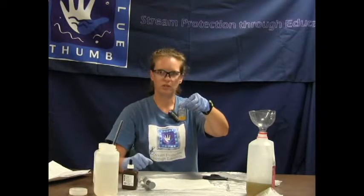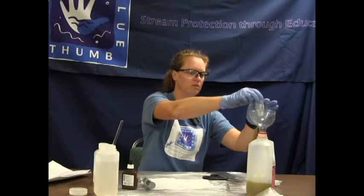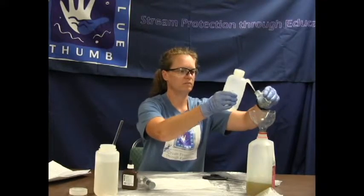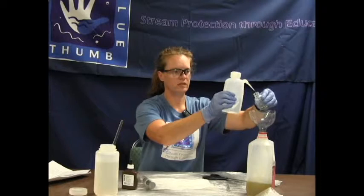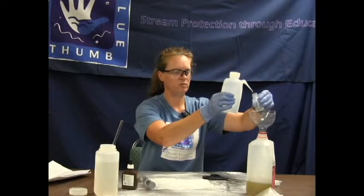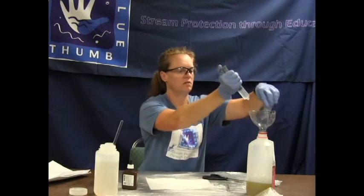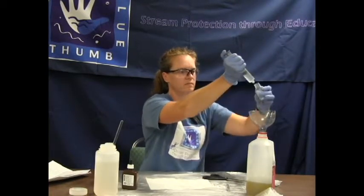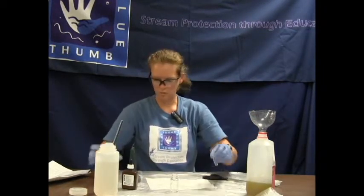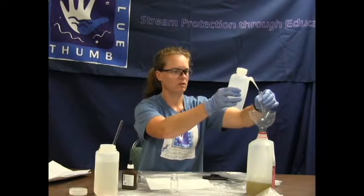Then we would repeat the process for our second test to make certain that we get repeatability. We will clean up our equipment again. For the chloride test, you want to be within at most 2 drops difference to have repeatability between the 2 creek water tests. We will rinse out our tube as well, just to stay clean even though it only had creek water in it.